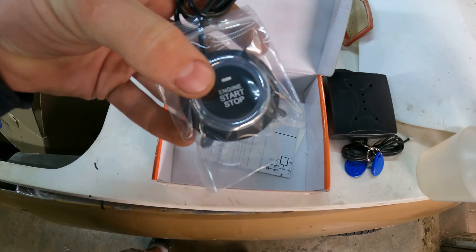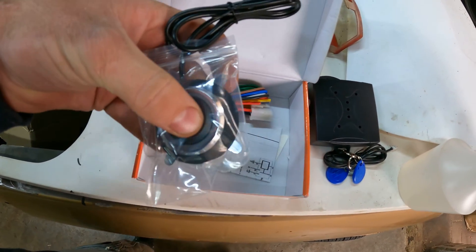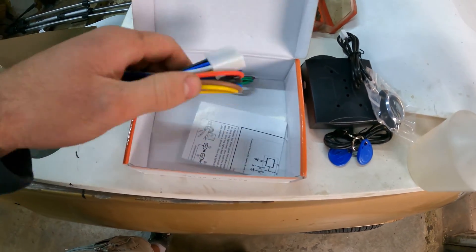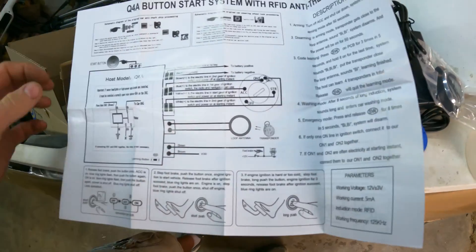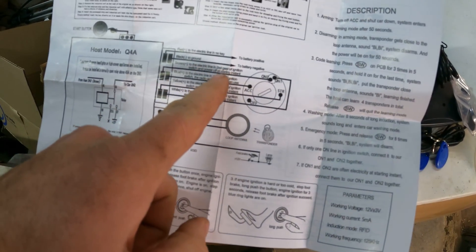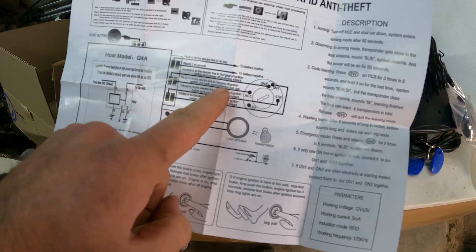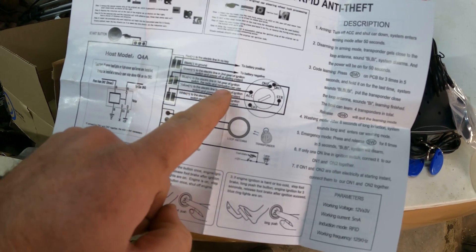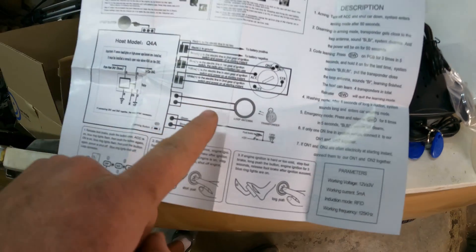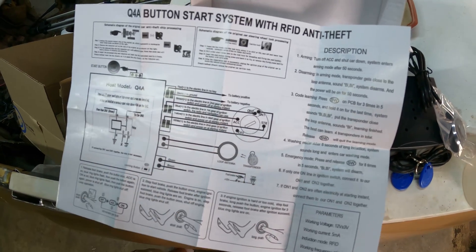You also get a push-start button — and to be honest the quality is not that great, it feels cheap. There's some wiring for your brake pedal, and then the funny instructions. The instructions are not really clear — things like 'connect to the electric line in second gear of ignition switch and power off at starting instant' and 'the radio and navigation can use to the yellow line of the start gear of ignition switch.' Yeah, not very helpful.